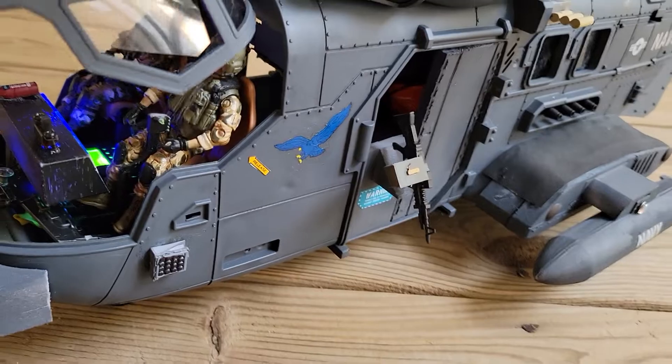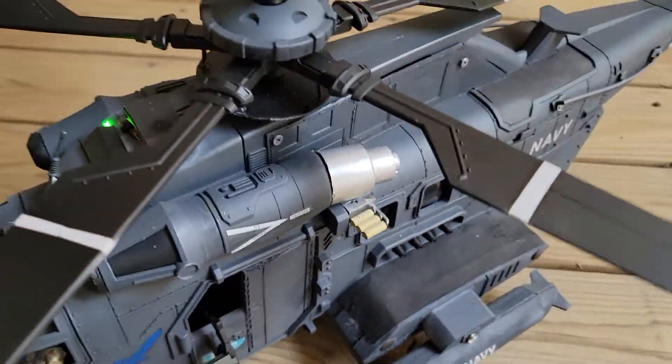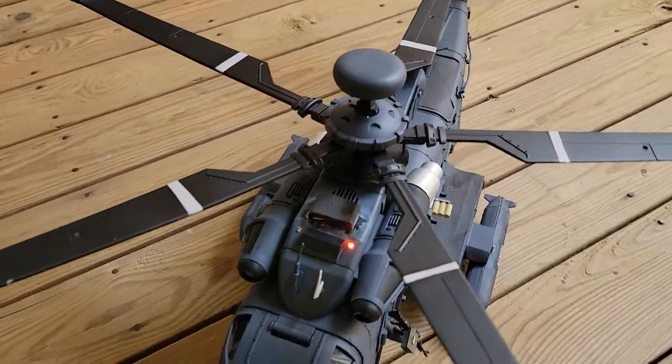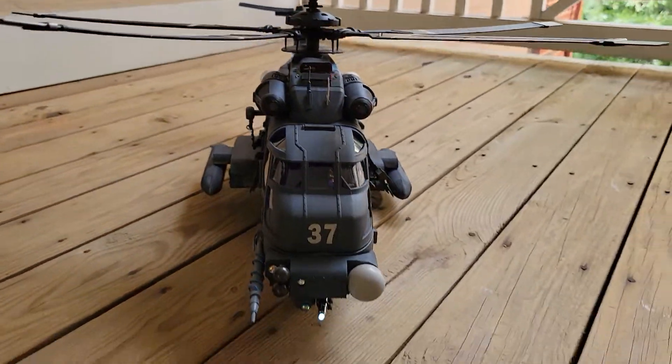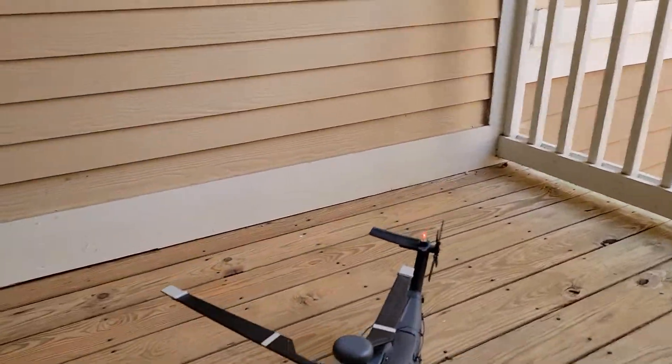It's a bit different than the last Falcon King that I did. It's a different color — gunship gray. The front of it looks really good, though it's kind of hard to see in this lighting.